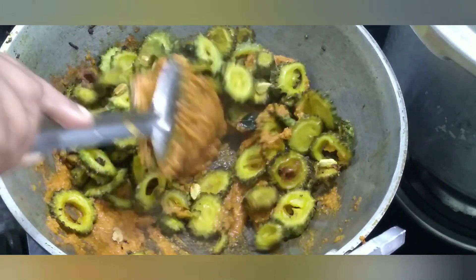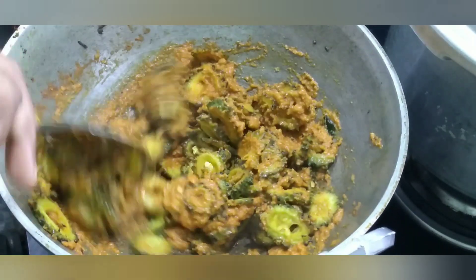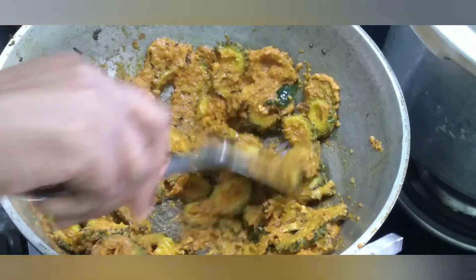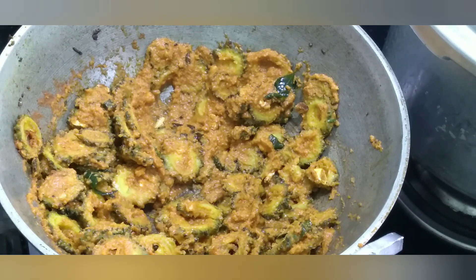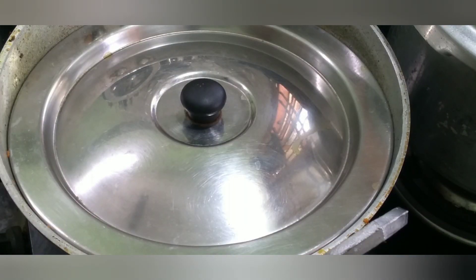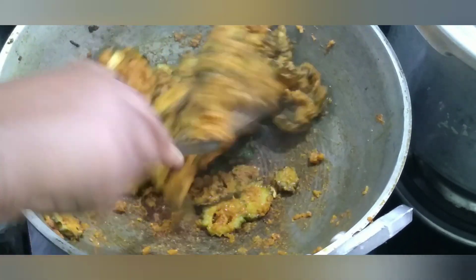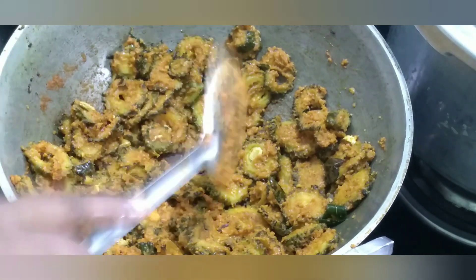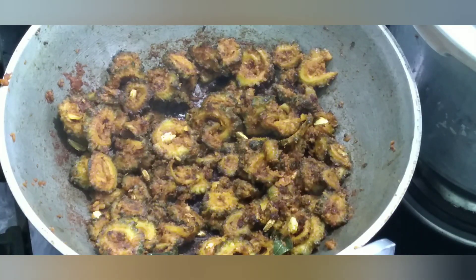I'm going to check the pan. I will cook it. Let's cut it out. I will turn it over. Let's see how it's opened. I will put a nice pan in the pan. Now we put it on medium flame. I will put it over.